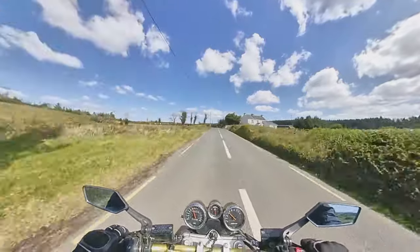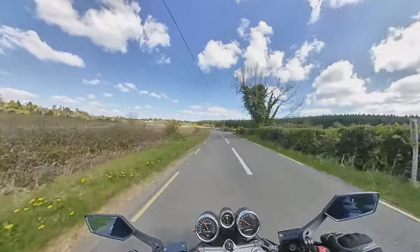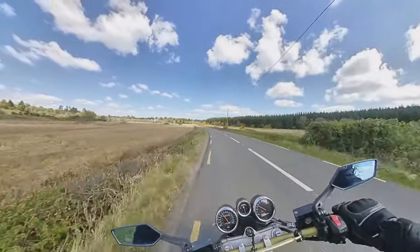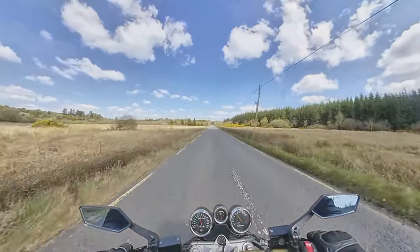Yes, absolutely your bike still works and still runs with the TPS unplugged, but the point of the TPS is more to do with efficiency, tractability and drivability than actual outright power.